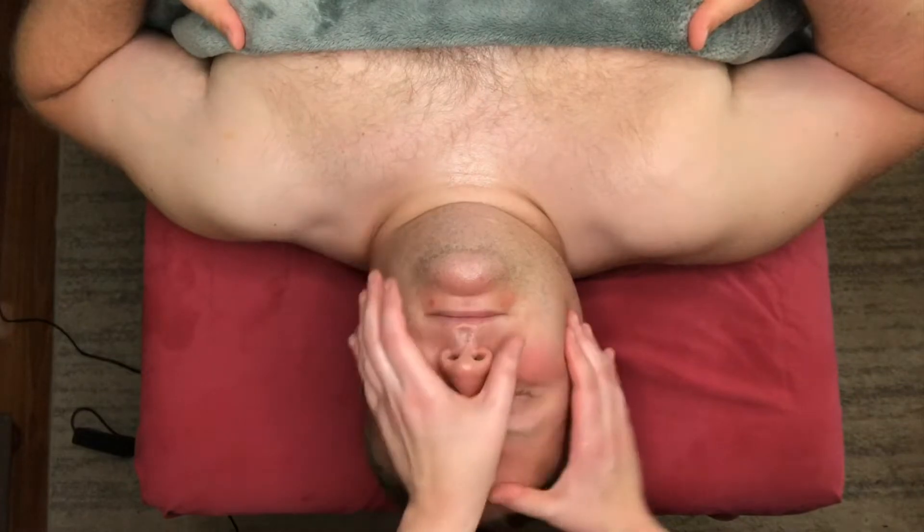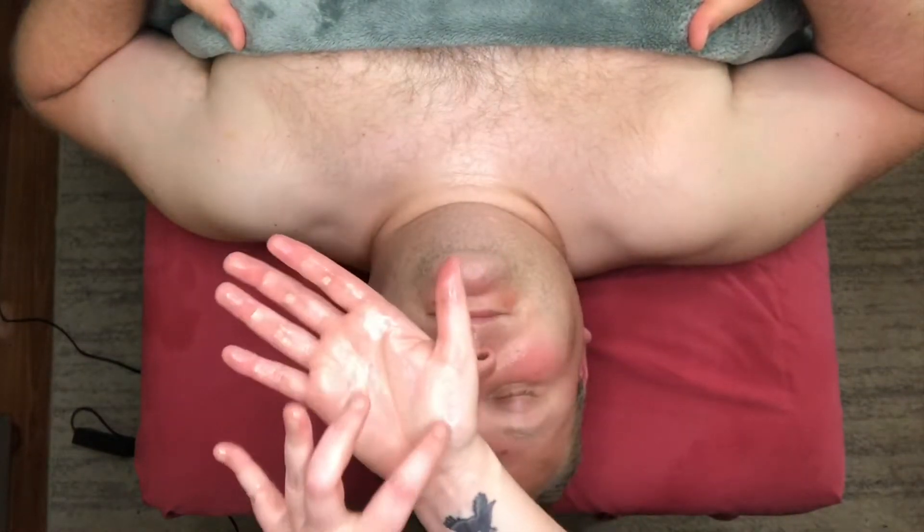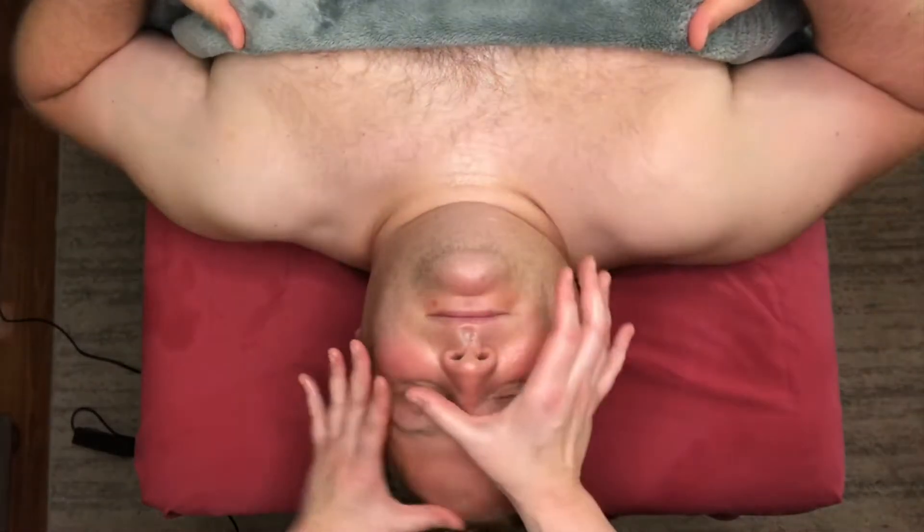I'm always going to start on the forehead. I'm taking the palm of my hand as well as the side of my thumb and dragging up the client's forehead using a good amount of pressure — not too much, but not those light feathery movements you would use in effleurage, just a little bit deeper than that, but not too much because you don't want to damage any collagen or elastin. I'm going to really smooth out any lines they have on their forehead.